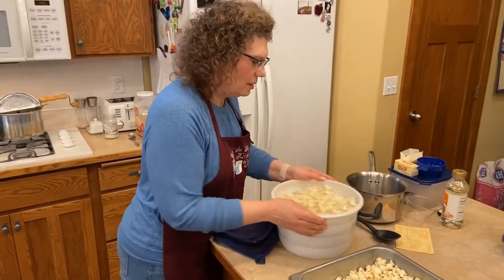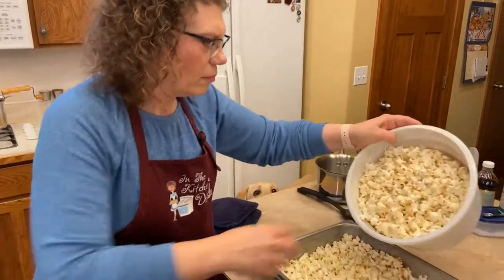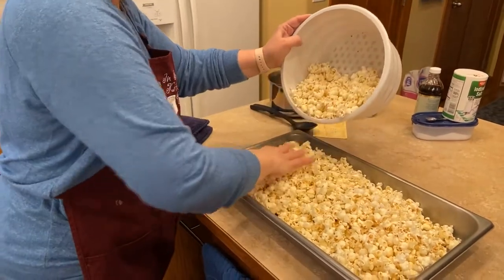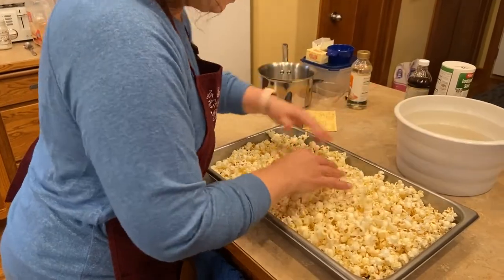We'll shake the holes out of this one. That is really full — this is full enough. Now we're going to go make the caramel to go on the popcorn to make the caramel corn.